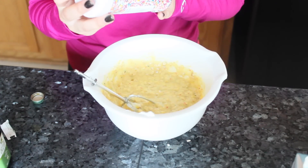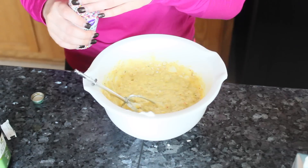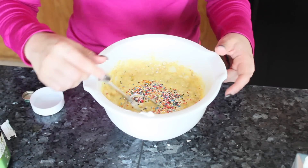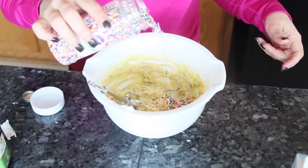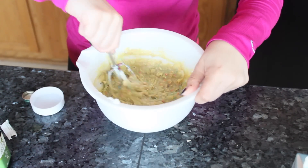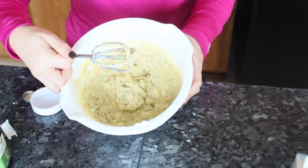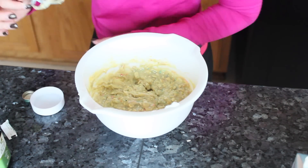I'm going to throw in some Wilton sprinkles to add some cuteness to the cookies — I know I've got some girls on here who would appreciate that. Just sprinkle some sprinkles in there. It's looking really cute, though this is a lot of sprinkles. I'm going to see how many cookies we can get out of this and get them all set up on the cookie sheet.